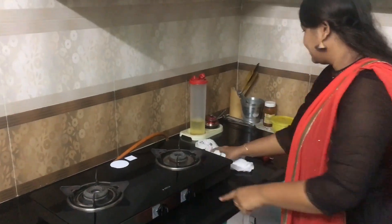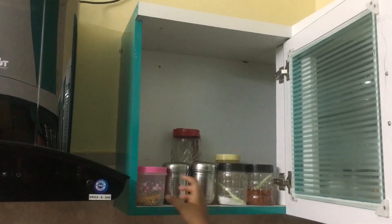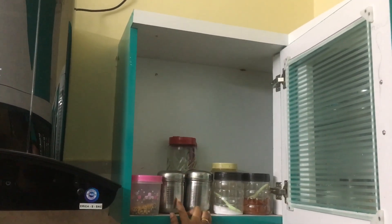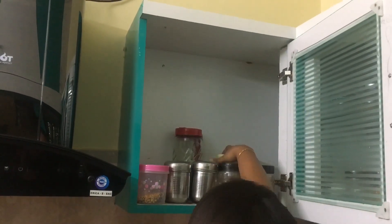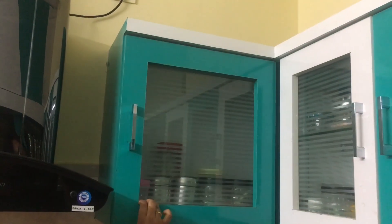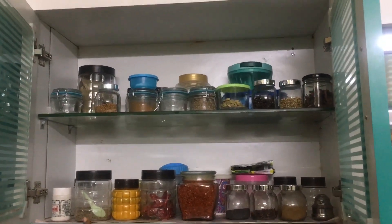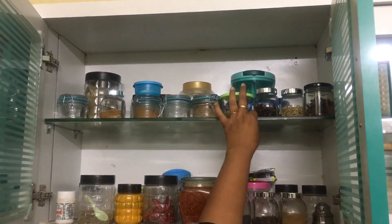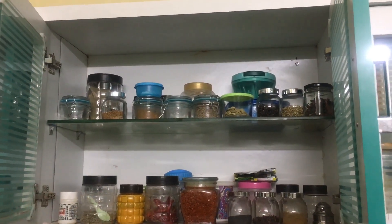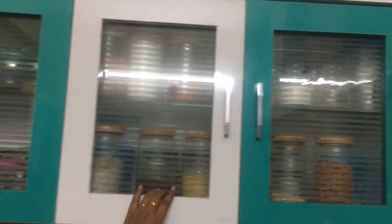We have to take a look at the next cupboard. This is sugar and water — I will use the tea powder, salt. We have to come to make the oven area. I will organize this shelf for my favorite cupboard. I will show you my favorite cupboard.